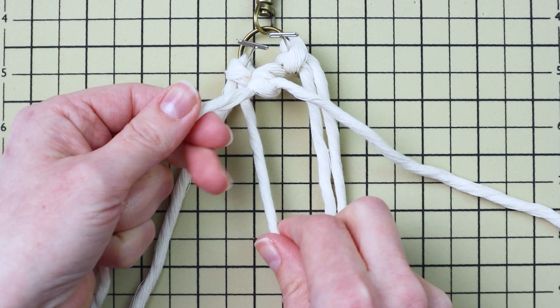Your keychain is complete! I hope you enjoyed this tutorial. If you did, please leave a like, comment, and be sure to subscribe so you don't miss any of my future videos. Thanks for watching.